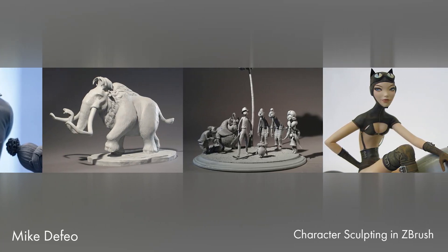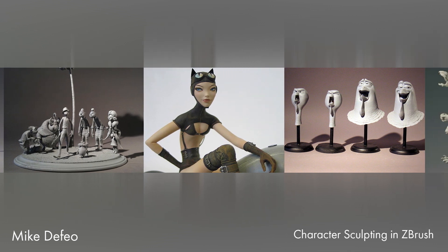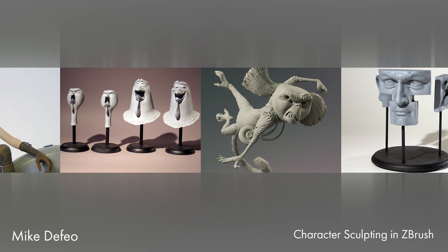Hi, my name is Michael DeFeo, and I'm a sculptor in the animation industry. I work on many projects like Ice Age 1 through 4, Horton, Rio, The Lorax, Despicable Me 2, The Minions Movie, and Secret Life of Pets.